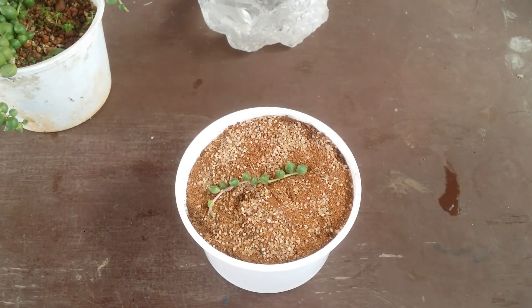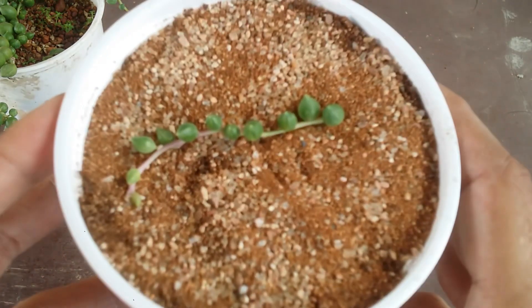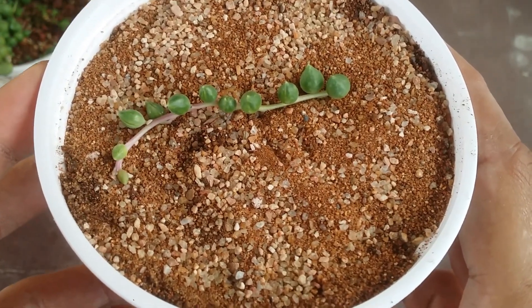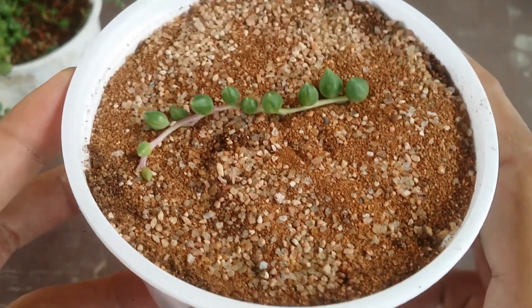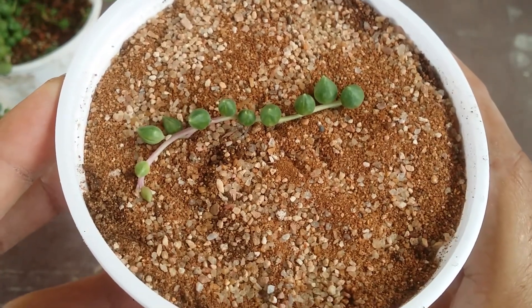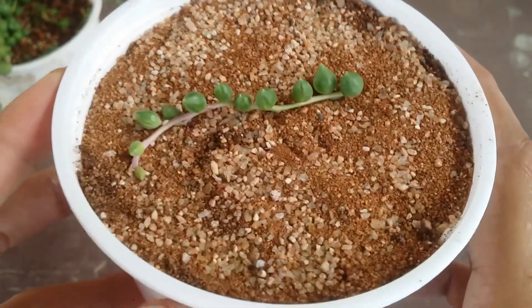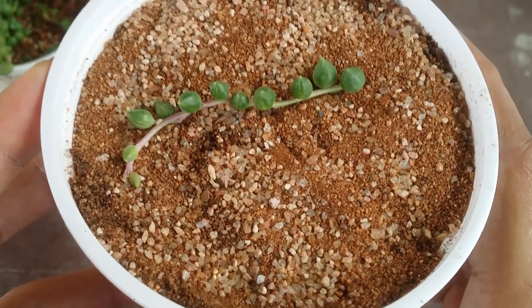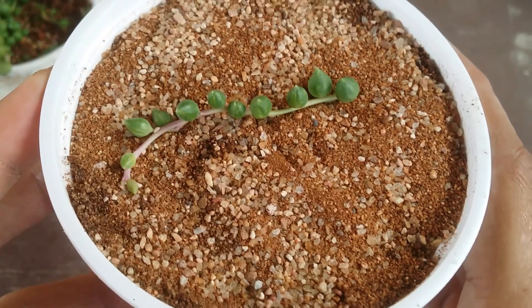That's all about it — it's pretty simple to propagate your string of tears. Just ensure your soil mix is loose, porous, and well-draining, and do not let the soil dry out completely. If you're worried about when to water, the leaves will give you an indication — whenever you see the leaves getting shriveled up, go ahead and water it. That indicates it is thirsty.